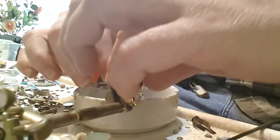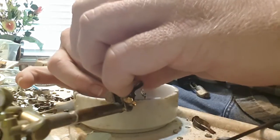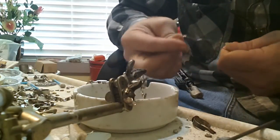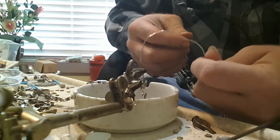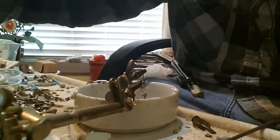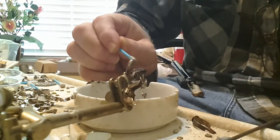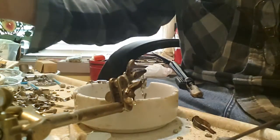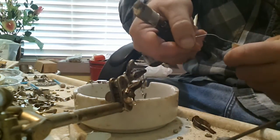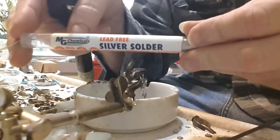Okay, solder brazing — using it for a tennis bracelet type finding with a flat pad on top. I'm not sure if you can see where I would apply the solder right there. First, I'm going to use liquid flux and apply it to the surface of the finding where I'm going to apply the solder. This is using lead-free silver solder.